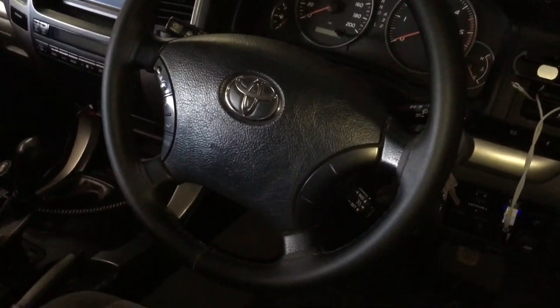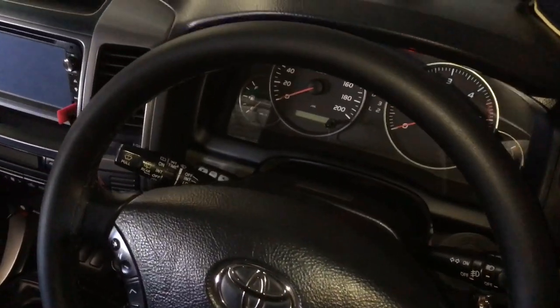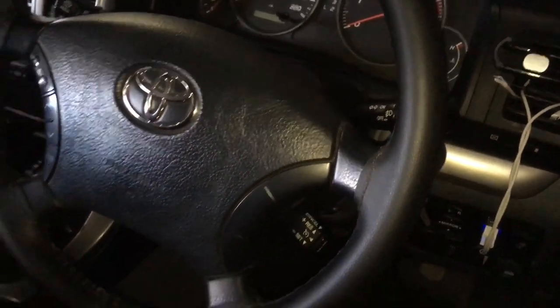Hey guys, Anthony, 4B4Ds. A couple of quick videos happening at the moment, ones to answer a few questions. A lot of people have said, oh, where did you get that sexy steering wheel cover? Where do you get that done? Well, you get that done on eBay.